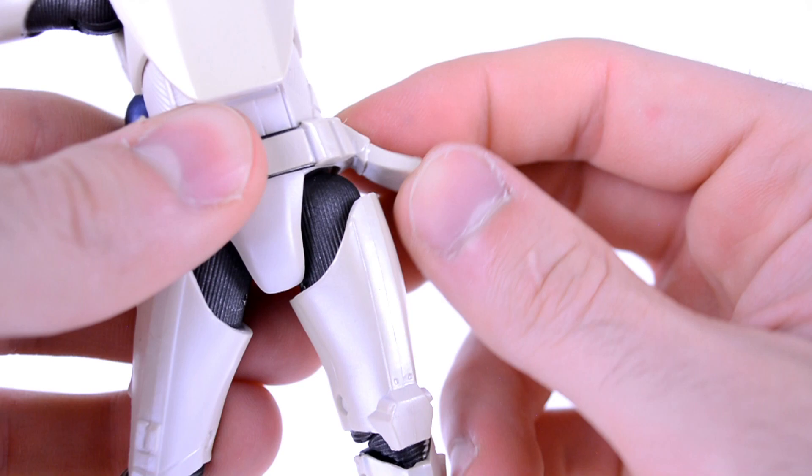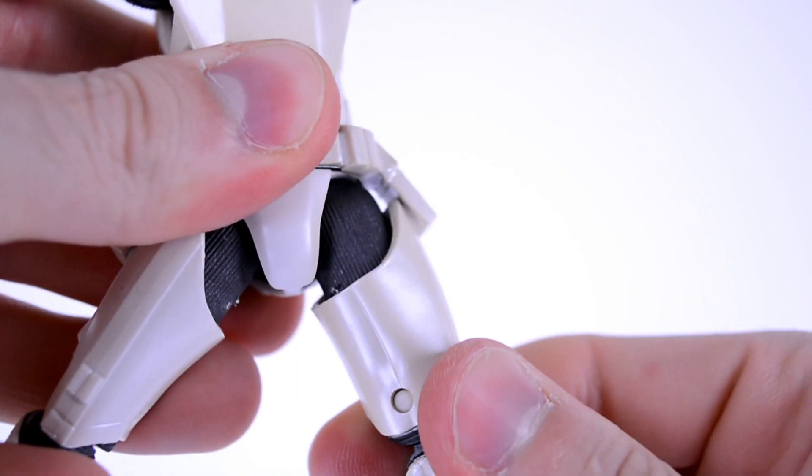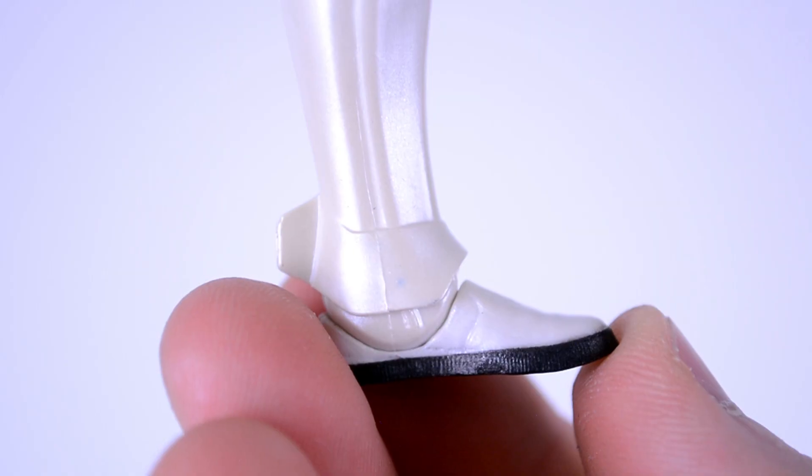The legs can split — the belt is a soft rubber, so it doesn't hinder it too much. They can kick up, kick back. You get a thigh swivel, double jointed knees. The foot goes up, down, and rocks side to side.